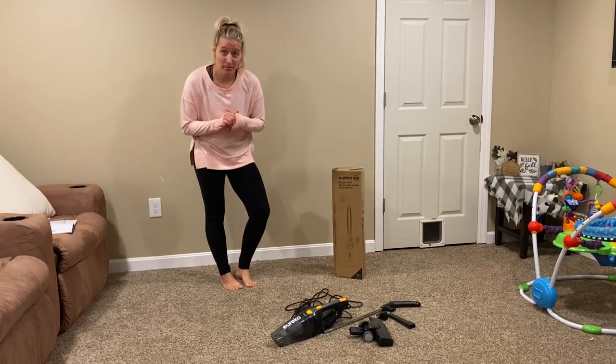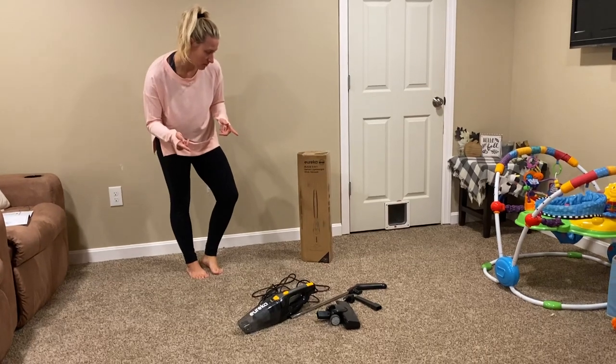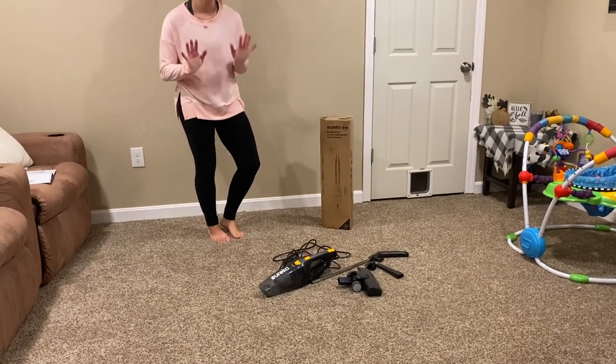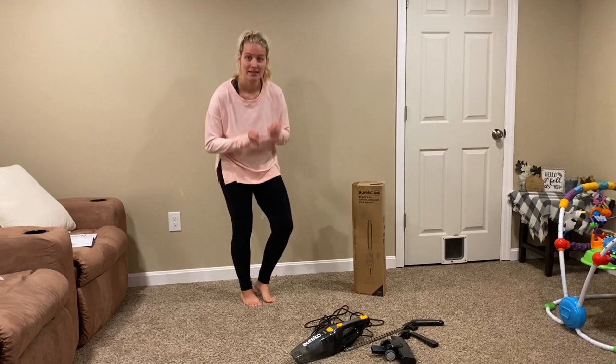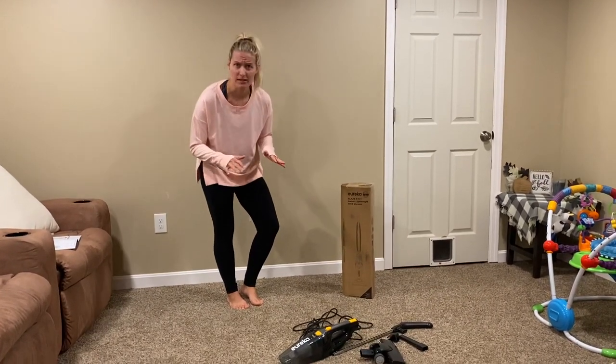Hey guys, welcome back to another random review and how-to. Today I'm going to be talking about the Yurka Blaze 3-in-1 Swivel Lightweight Stick Vacuum. Very cool, very compact, very easy to use, very easy to put together, very awesome. So let me show you.